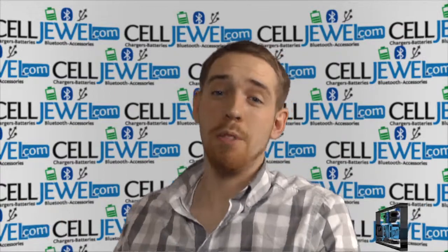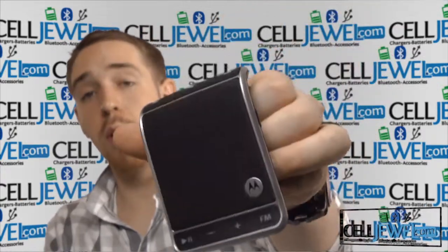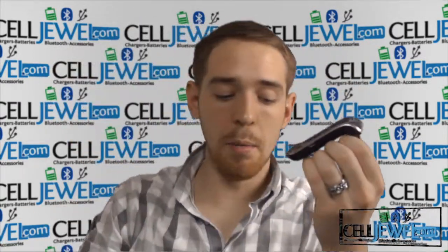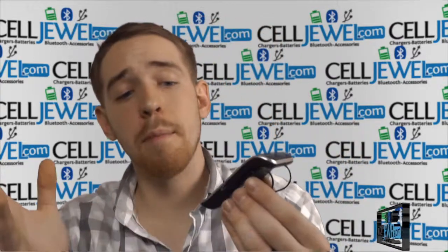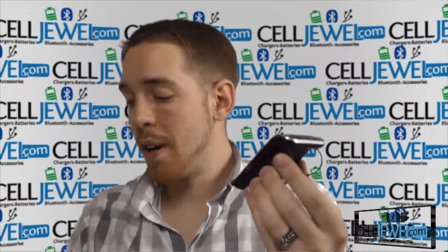Hey, how's it going everyone? My name is Drew. I'm with CellJewel.com and today I'm going to be telling you about this product right here. This is the Motorola Roadster hands-free Bluetooth in-car speaker. It's a great little product with a bunch of awesome features, including buttons and functions, so let's go ahead and get started.